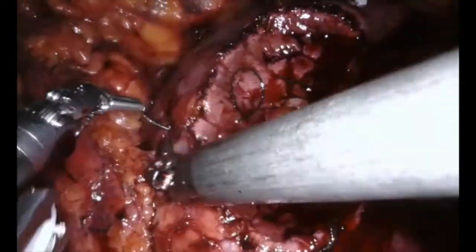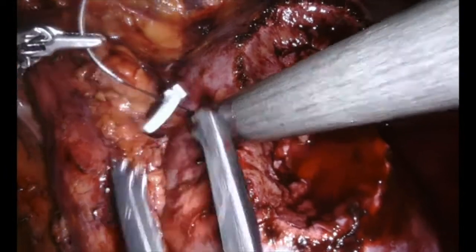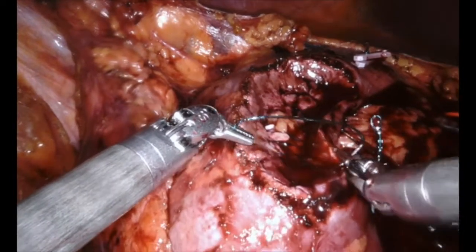We often use two sutures. We bring these sutures out and use something called a Hemolock clip, which slides down and tensions, keeping tension on those vessels. A second suture is then used in a similar manner.